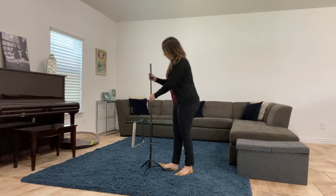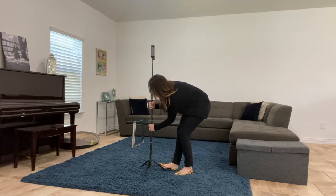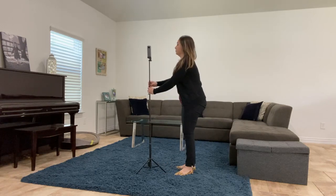Using the monopod allows you to stand the camera up without the legs pointing out and it will stand on its own. Once you set it up, get out of the room and use the Theta app to take the photo. Make sure that the photo is complete before you return into the frame.